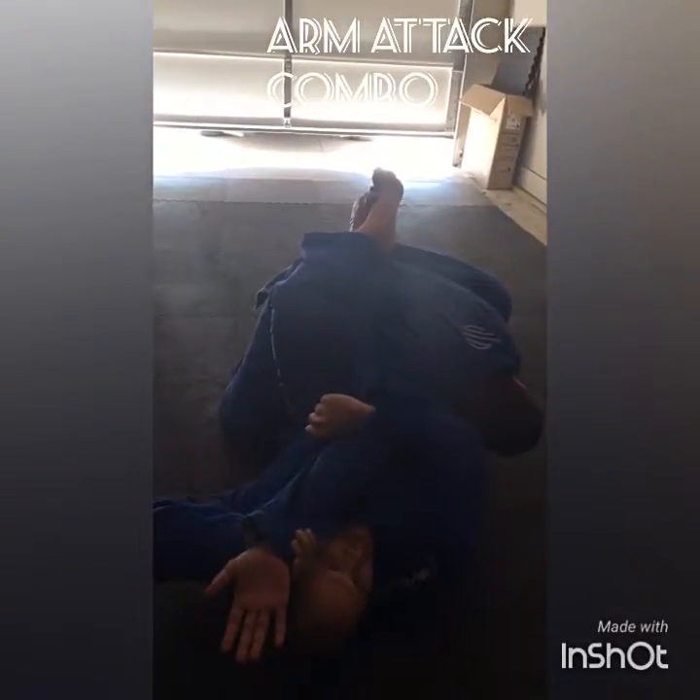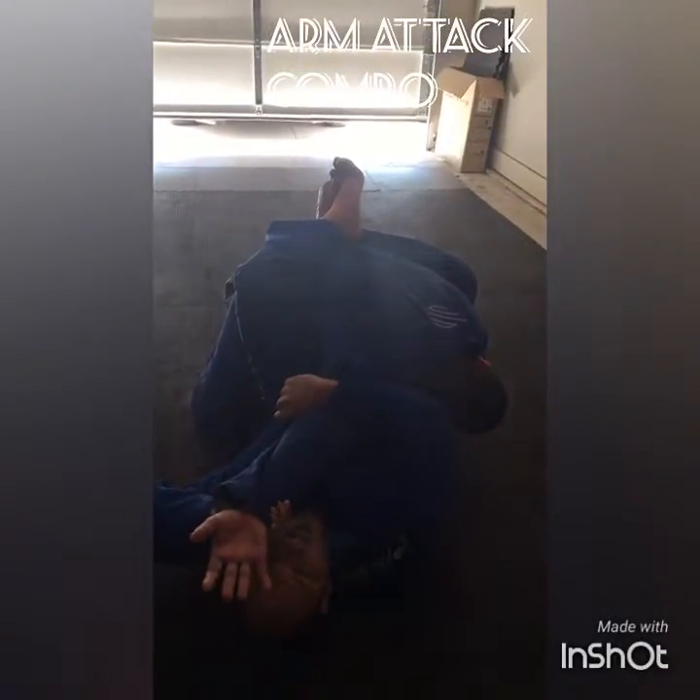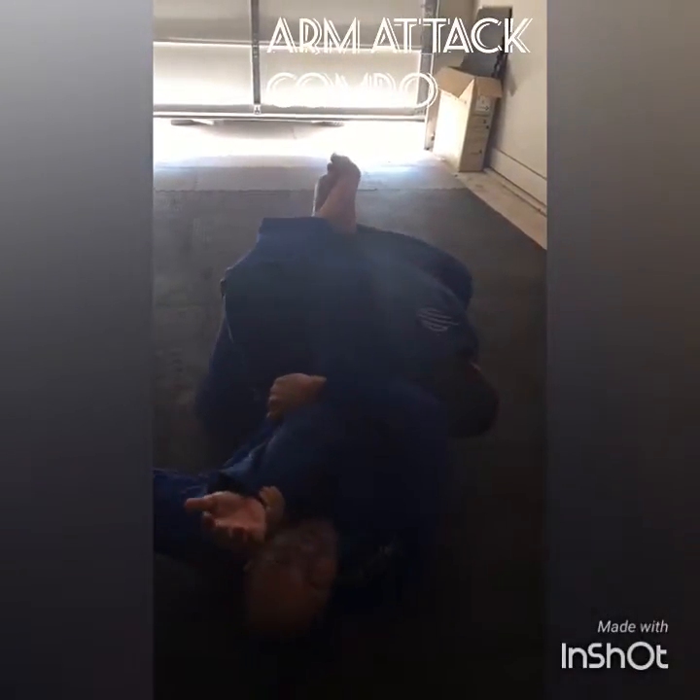I'm going to fall back, bring in my elbow back to my hip, palm up. Got the straight armbar.